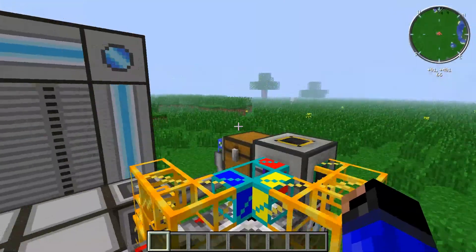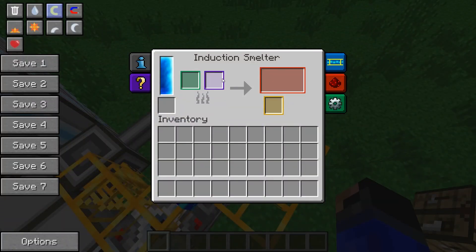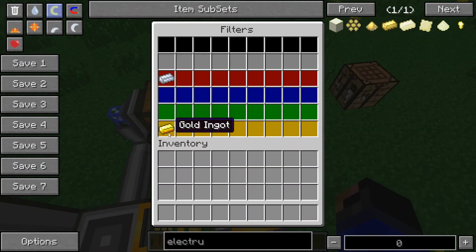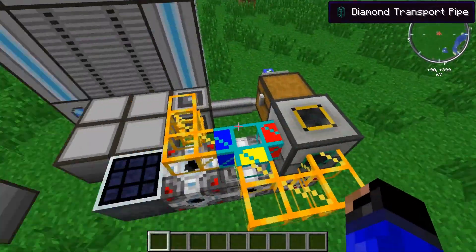Let me go over here real quick and you can see what I've done. Green is set to this side, purple is set to this side. Silver goes here, gold goes here. What this says is it tells it to send all the gold into this one, silver into the other one.